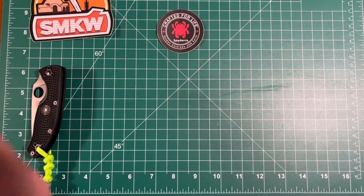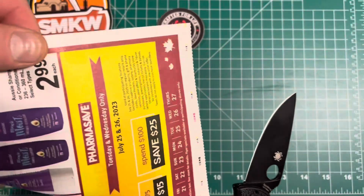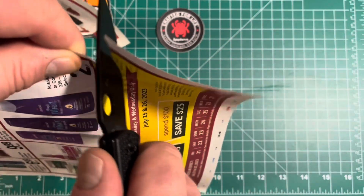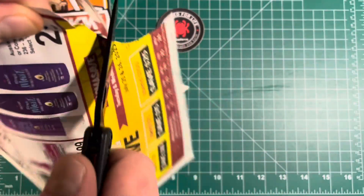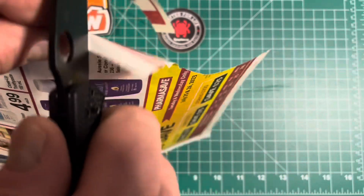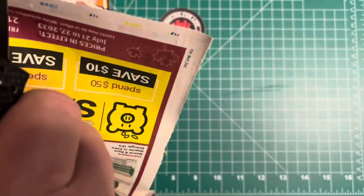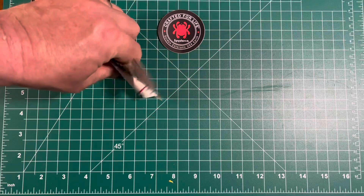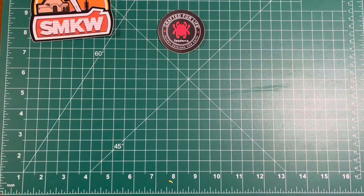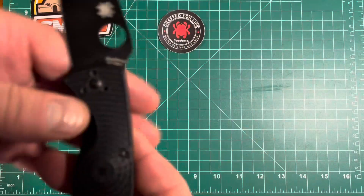The Spyderco is definitely sharp. I have some thin paper here — let's see how it performs. Look at that. That is a sharp knife. Very nice edge on that. I'll just let you guys look at that some more.